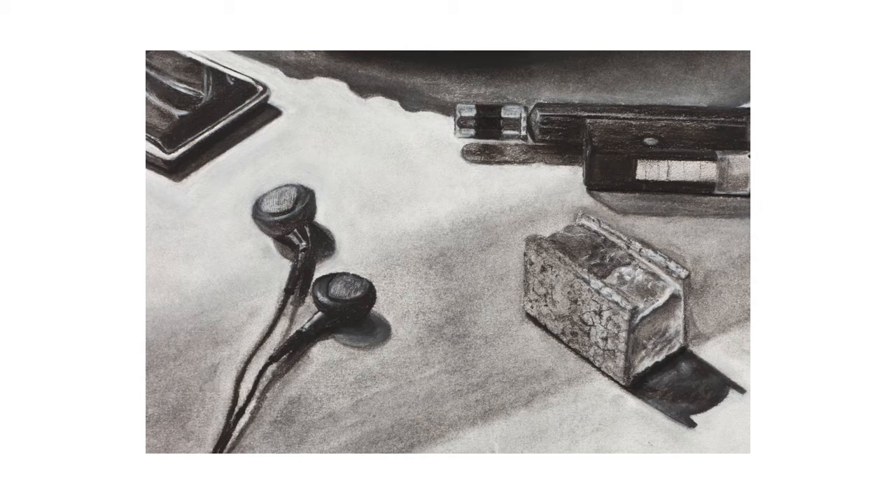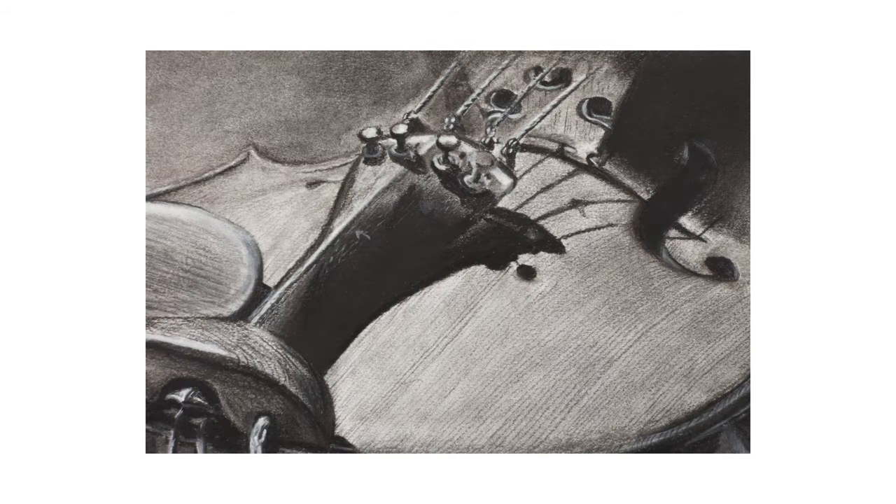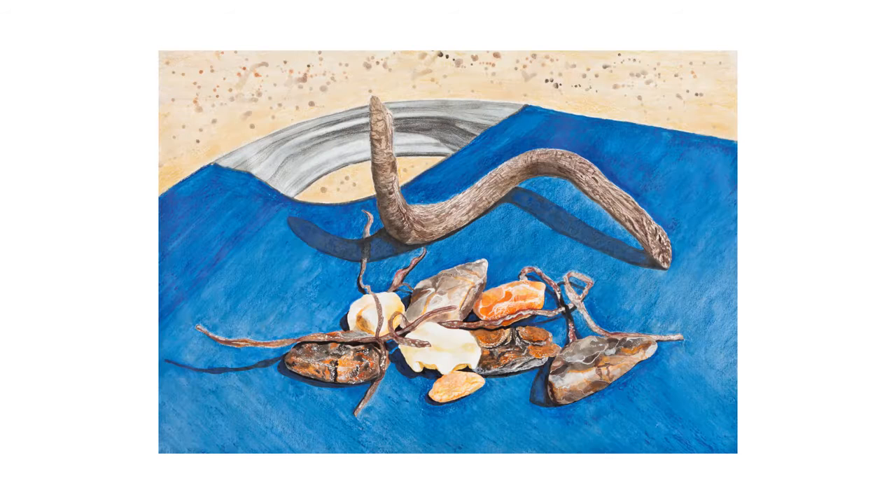The first piece is from the natural and man-made exercise. This one's the man-made and it's completely monochrome. It's a lovely sensitive piece with a good light source. There's a lot of depth in there, a lot of detail, and it's a really good angle — she's been quite ambitious with the composition.